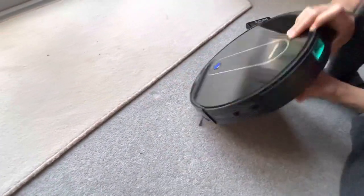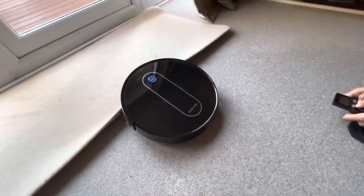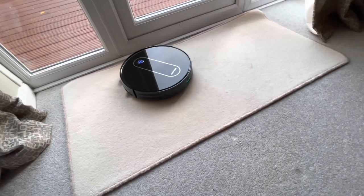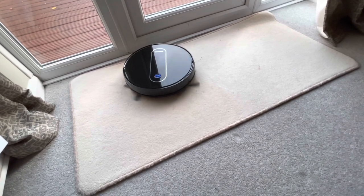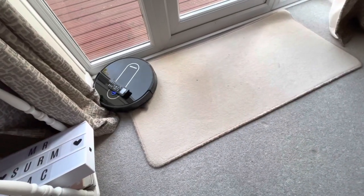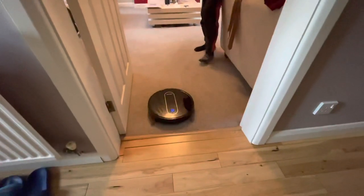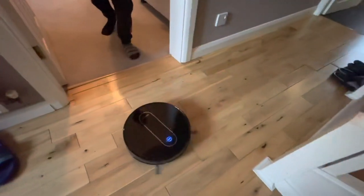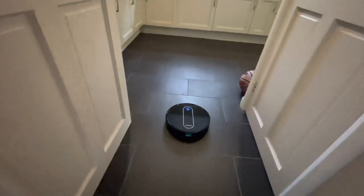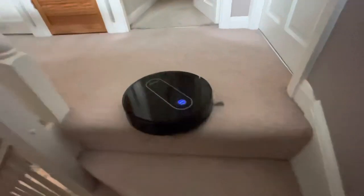Try again — okay, this time I'm going to manually drive it. Guys, we're testing it by the stairs to see if it's going to fall.